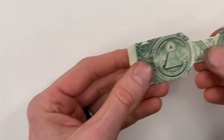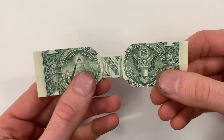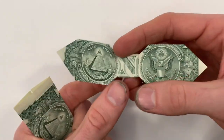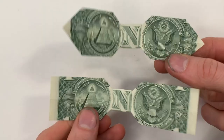Hi everyone, today I'm going to show you how to fold a dollar bill into a bow tie. This is a really fun one to fold. I'll show you how to fold one that looks like this, and then at the end I'll teach you a variation to fold one that looks like that. You can fold whichever one you like more.